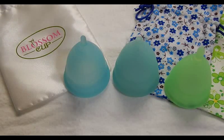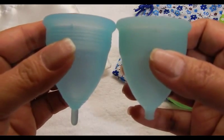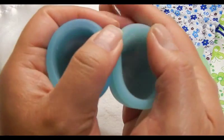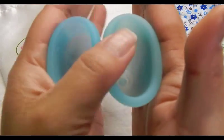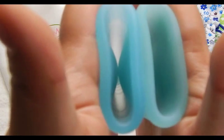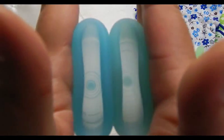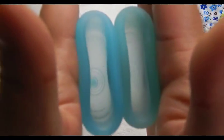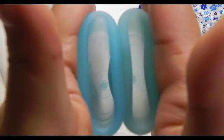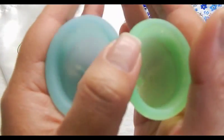This is the Diva Cup size 1 and size 2. The rims are very similar. I'm still squeezing the back of that Blossom Cup — it's such a soft cup. I have a size 2 here of the Diva Cup and I'm going to try to show you the difference between the two sizes.